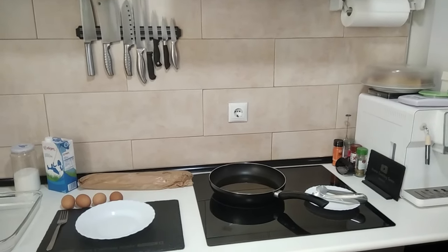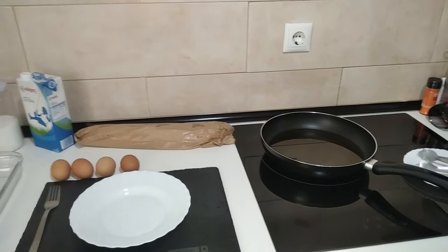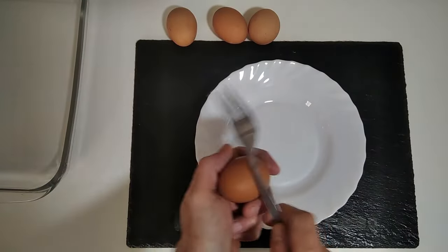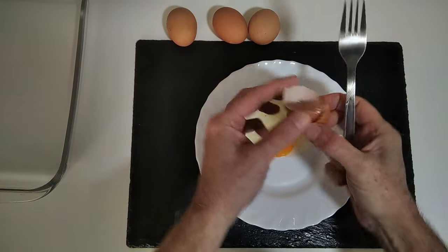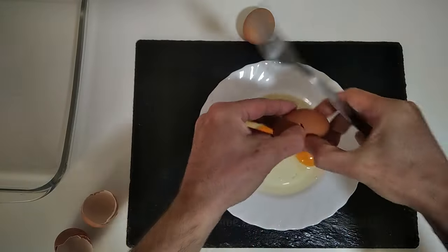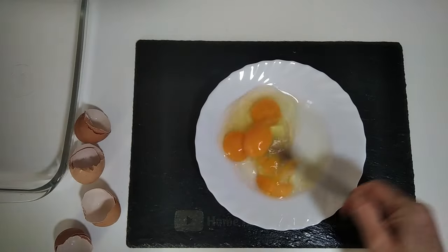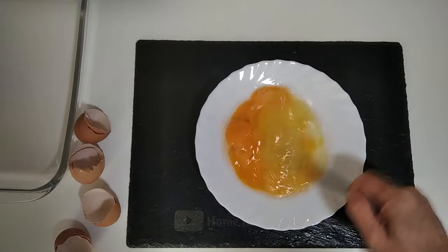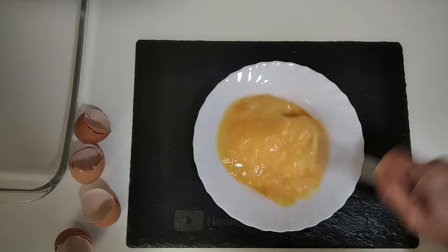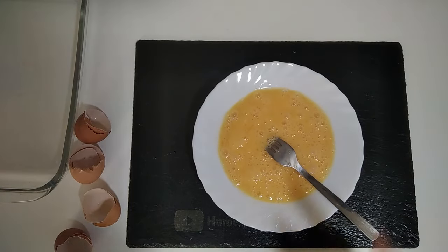Hello and welcome to Home Cooking Spain. Today I'm going to be cooking Spanish torrijas, a traditional Spanish Easter dessert. So let's begin — we're going to start off by cracking four eggs and give them a good beating. We'll put that to one side.